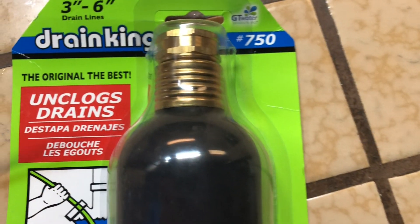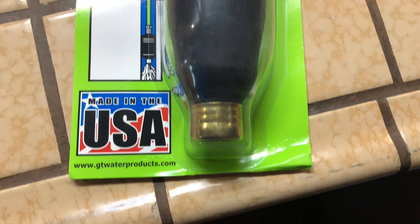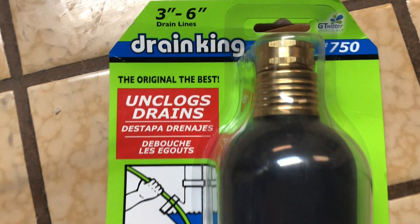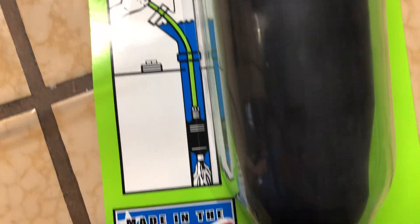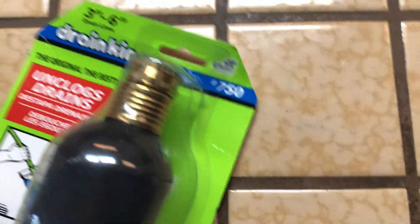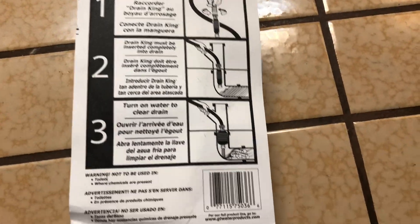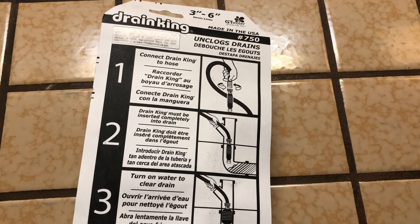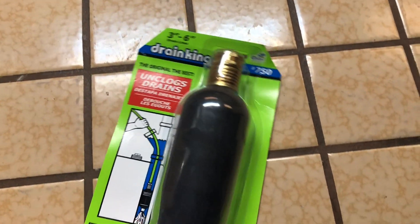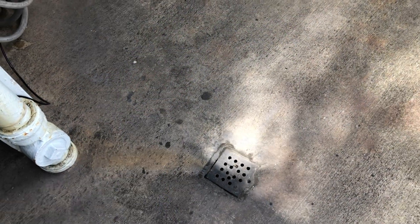All right ladies and gentlemen, here it is — the Drain Buster. This unclogges drains: you stick it down the septic tank, pump it full of water. This one is for three to six inches; I think I have a three-inch pipe out here. I'm gonna give it a try — you're gonna see if it works right along with me, see if it's money well spent or if it's a hoax.